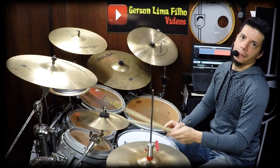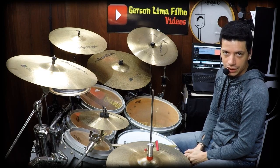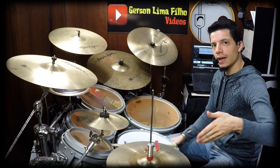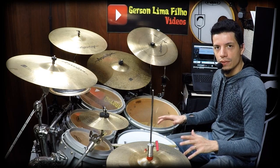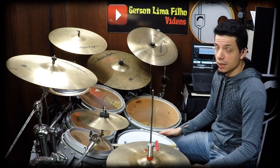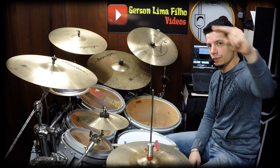Ok? Bom, é isso aí. Esse foi o GF Tools utilizando Hulu mais Splash no Funk, Capítulo 1. Espero que tenha gostado. A partitura tá na descrição do vídeo. Deixe seu gostei, isso é muito importante. Escreva aí o que você achou desse vídeo. Inscreva-se no canal que é importante. Espero que tenha gostado e até o próximo vídeo. Valeu!